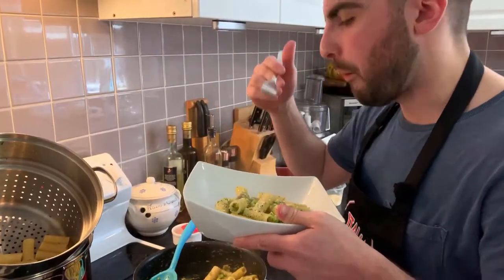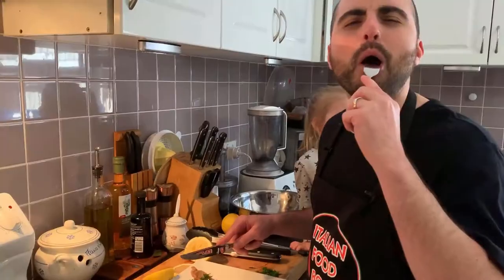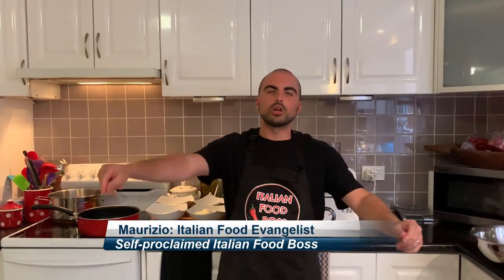Hello, welcome back to Italian Food Boss. Today we are gonna cook an amazing recipe: zucchini balls in tomato sauce with a sprinkle of fresh mozzarella that will melt and will make this dish amazing.